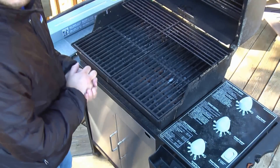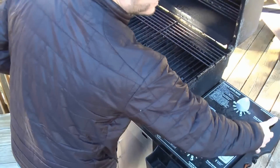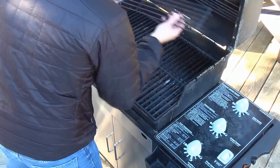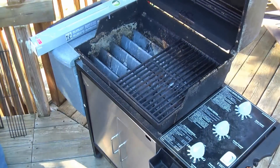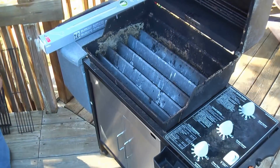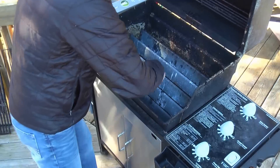I have a problem with how Weber did their instructions on this. They say you have to remove this accessory hanger on this end — you don't need to do that at all. Just take off the grates like this. Make sure your gas is off, obviously. That's the last thing you want to have to worry about. Pull out your flavorizers.